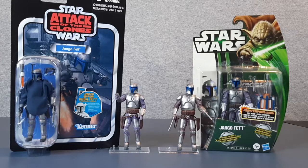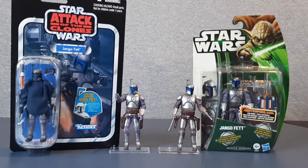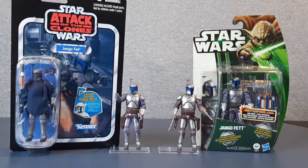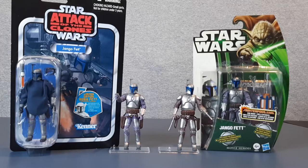Hello guys, welcome back to another 3¾ inch Jango Fett figure review video. I am so excited for this one - the day has finally come. I can open up these two on the sides here, I've had them for a while. This was, I think, the very last one I got to complete my 3¾ inch collection. I should have them all now, and I haven't opened these two. Yeah, these two are actually some of the more expensive ones to buy if you're a collector.